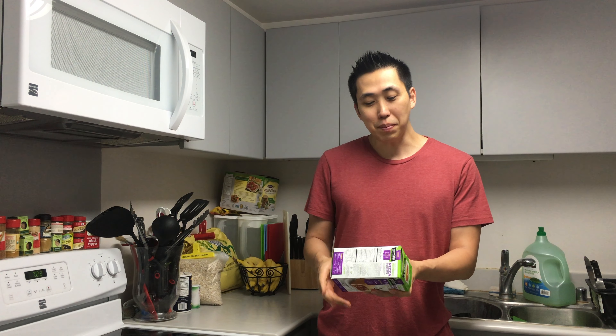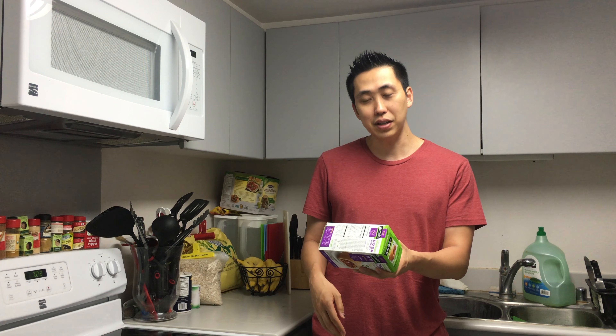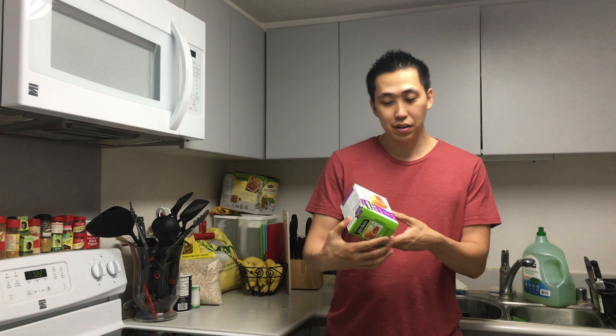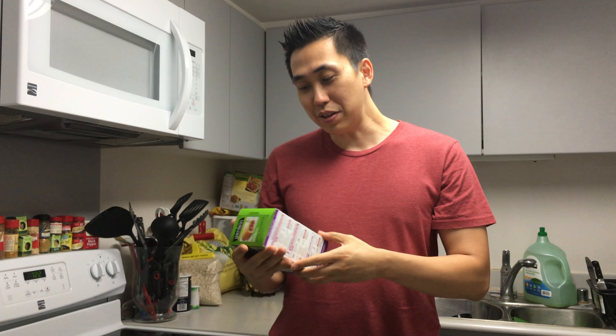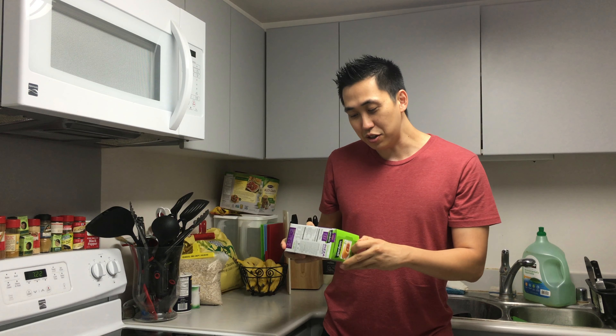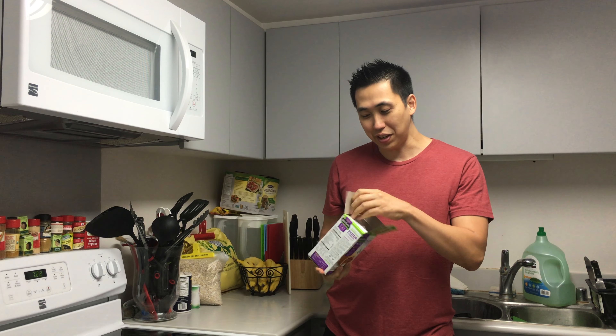Hey guys, I'm here to taste these Pizza Pockets by Gardein. These are the meatless pepperoni pizza pockets and they're vegan. They're microwavable, non-GMO, and certified vegan.